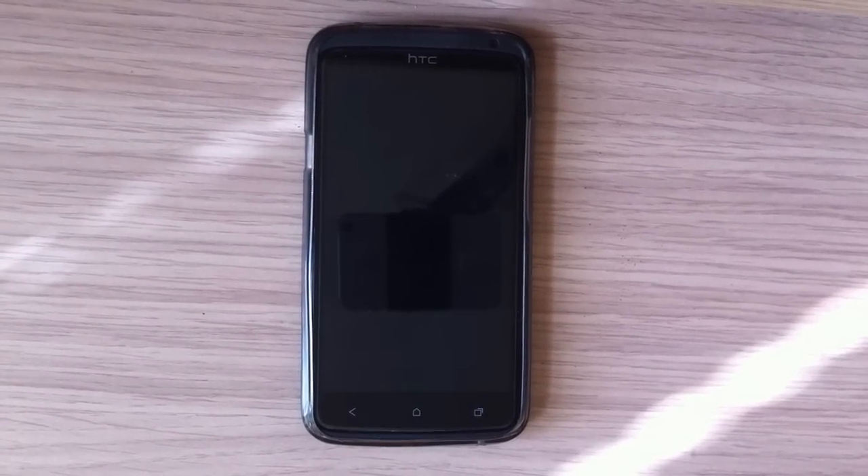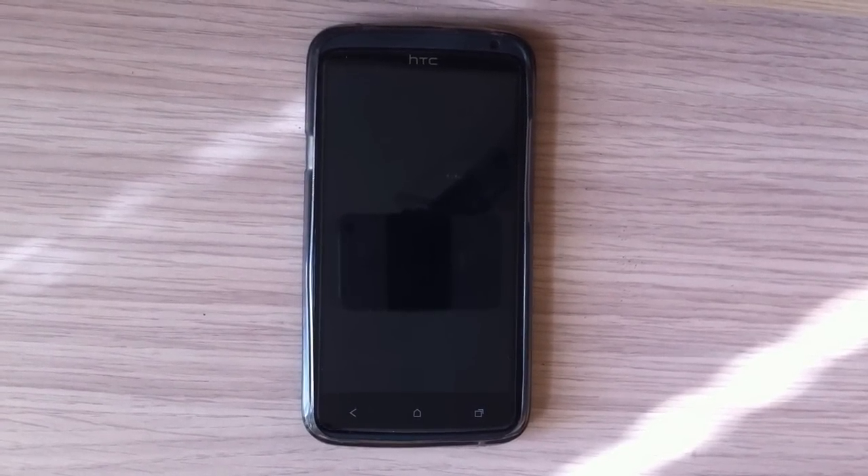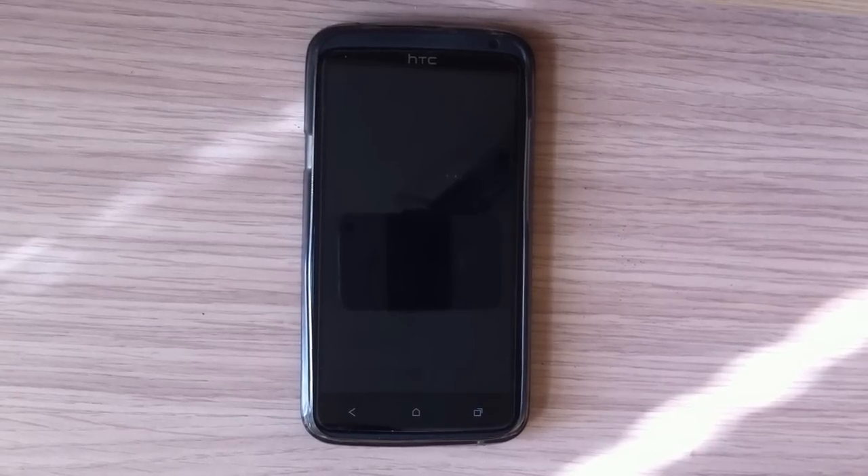Hello everyone and welcome to Custom Android. Today we are going to review Maximus 4.2 by Football, and this is Android 4.1.1 Jelly Bean.